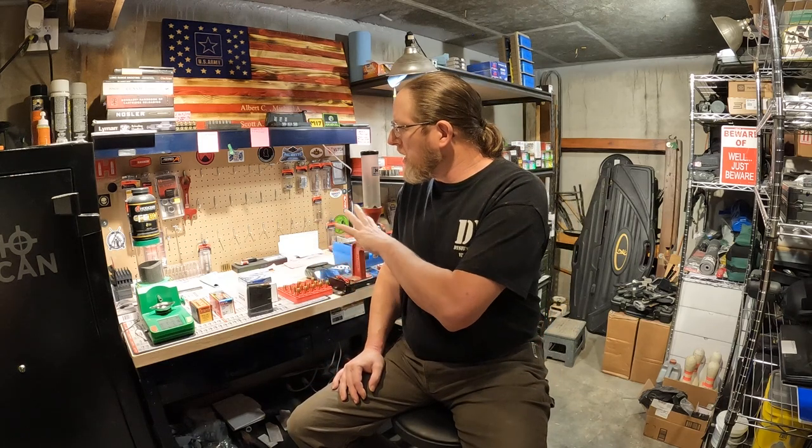I worked up my load developments with my crony. Q mentions don't use low quality bullets. I'm going to go a step further and say don't use anything except all-copper bullets. I attempted to use a 210 grain Nosler Partition and I'm now done with my load development because I no longer have a functional crony. The bullet came apart coming out of the barrel and took out my crony. Rest in peace.